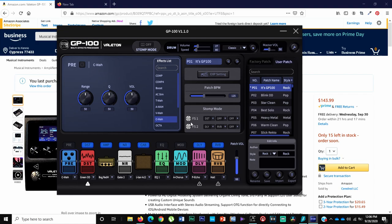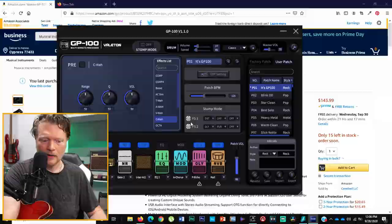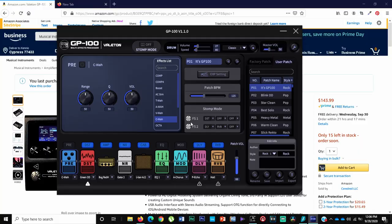I did have issues with the software — it crashed on me a couple of times. I'd be making edits and then realize the edits weren't adjusting the pedal anymore. I'd go back to the pedal thinking I was good, but then trying to change patches or do anything wasn't registering and I had to reset it. I'm not sure if that's my computer or the software, but perhaps a software update would take care of that. Other than the freezing, I do really like the software aspect and being able to control everything and save my settings.